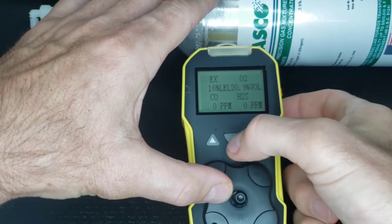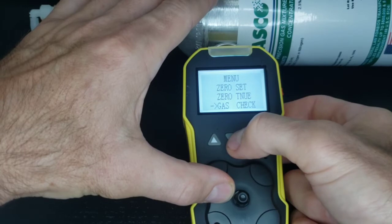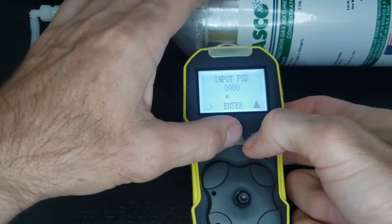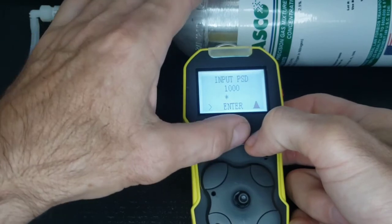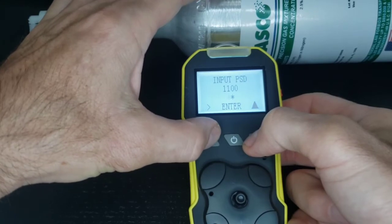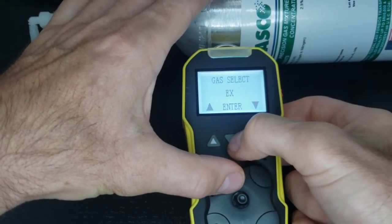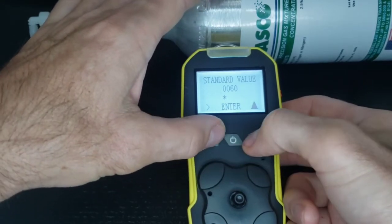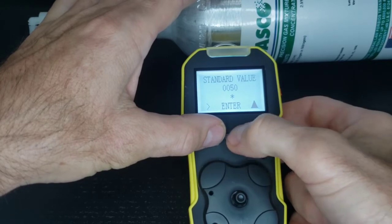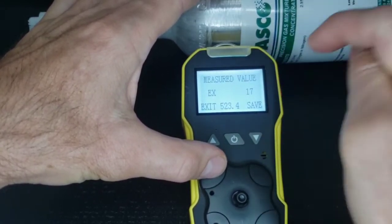So what do we do? Press Enter, go down to dash-check, which means we're going to be calibrating it to a span gas. Press the passcode — it's 1, 1, 1, 1. Press Enter. The standard value that we're putting in — I know it's 50, so it's entering 50. And that tells the detector instead of reading 17, it should be 50.